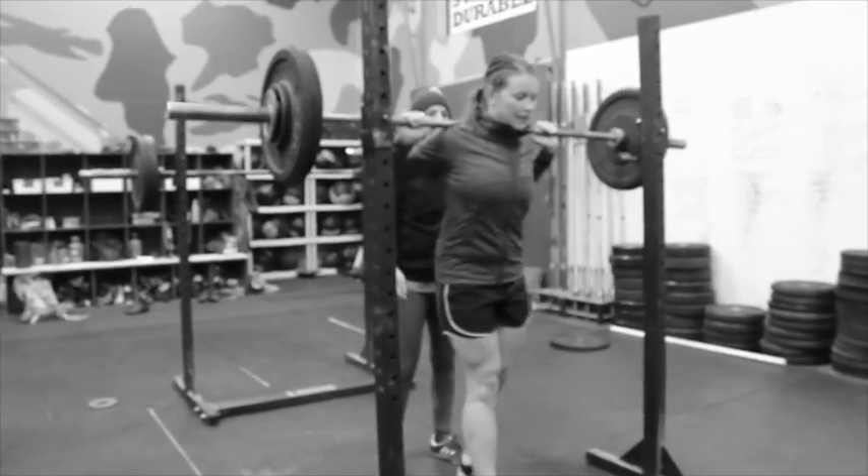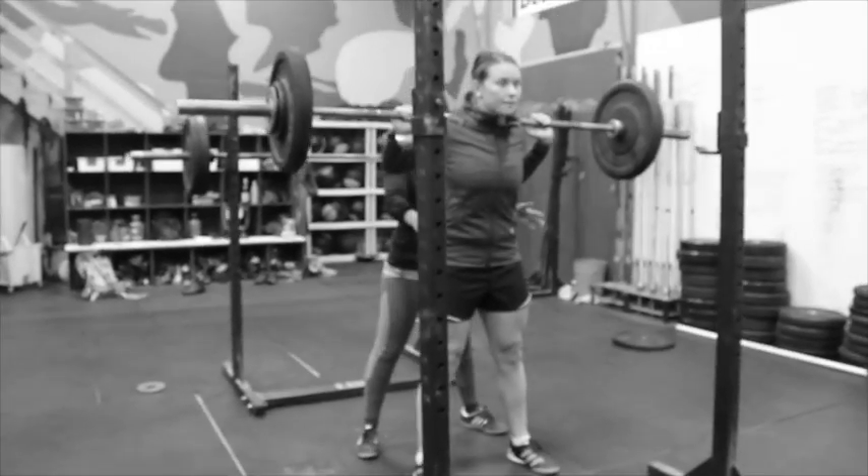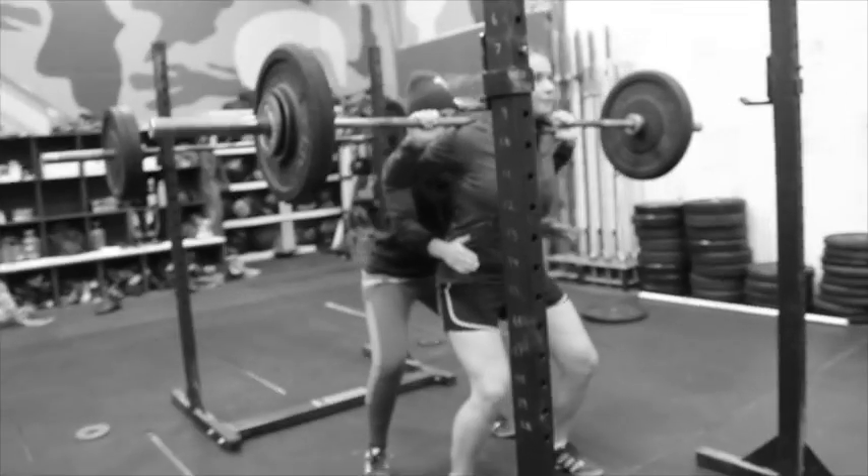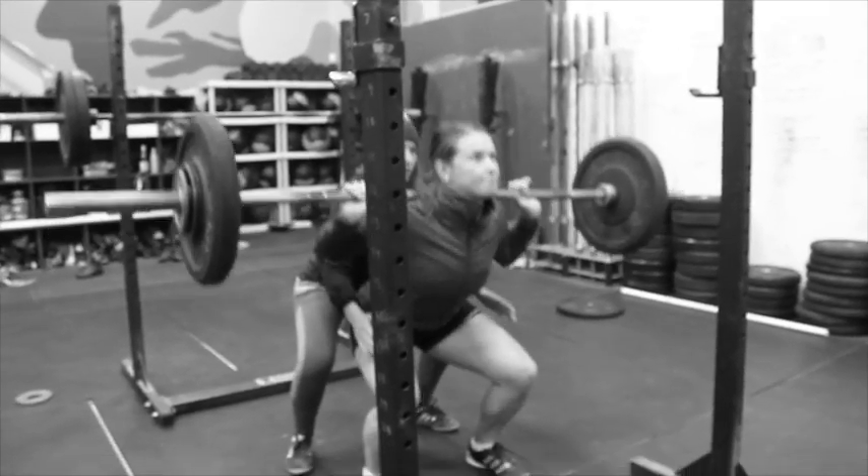Tess is doing an eccentric back squat, a five-second drop. For these, ideally you're always spotted, and then the spotter will help count for you. Once you get down to five seconds, explode up.